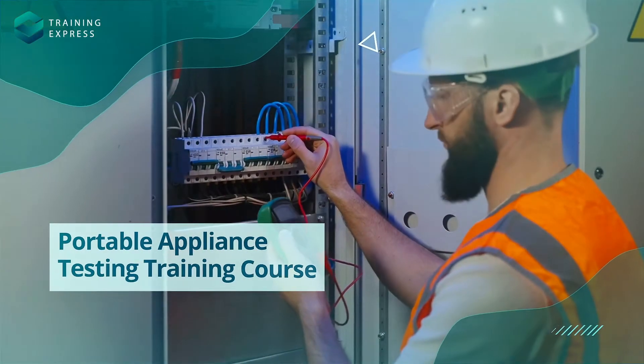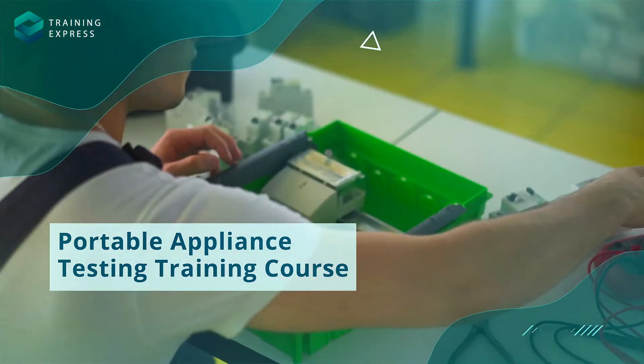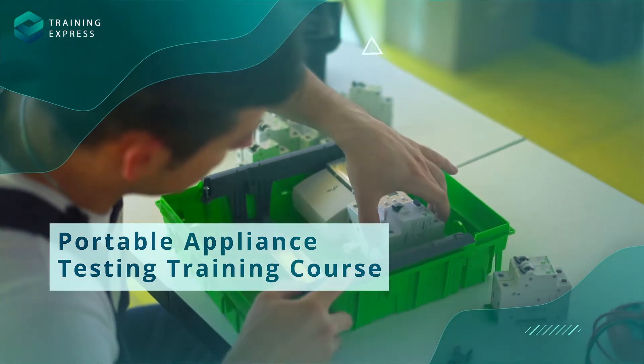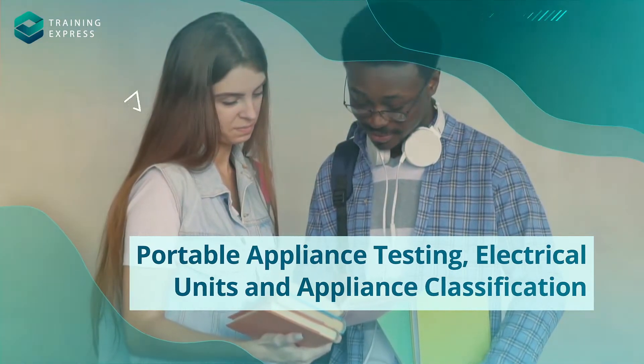That's why the Portable Appliance Testing Training course is more important today than ever before. It's designed for you — the electricians, property owners, maintenance staff, facility managers, and shop owners. By taking this course, you'll gain invaluable skills and knowledge.